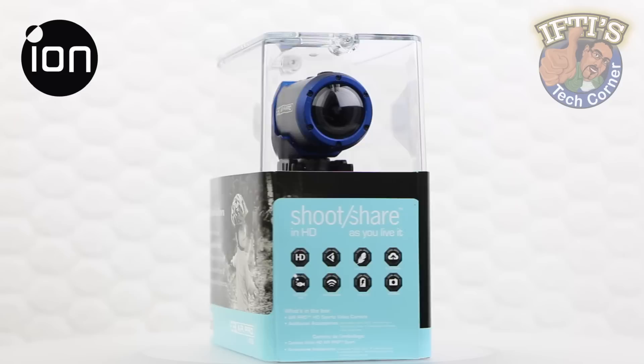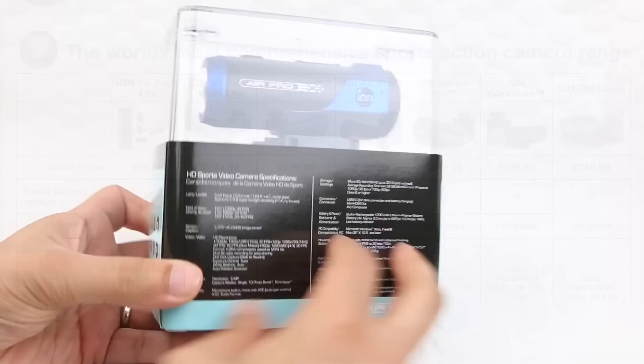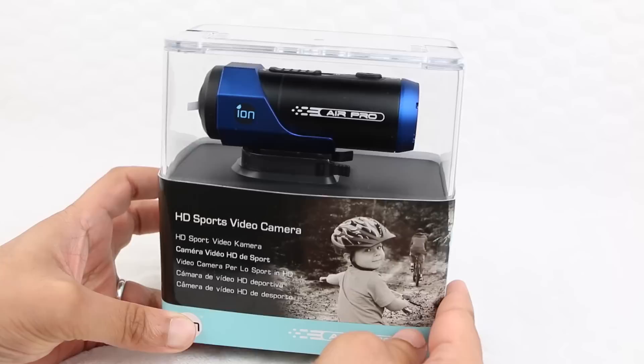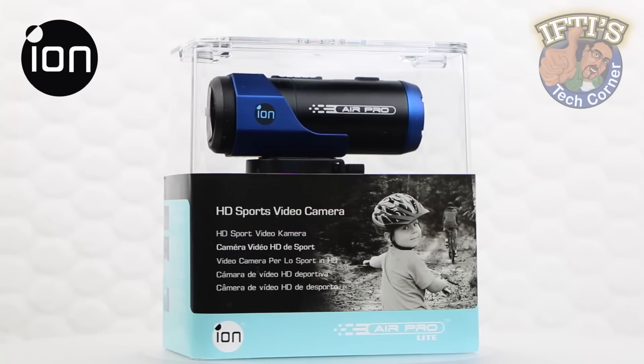Welcome to Iftis Tech 101 where today we are looking at the ION Air Pro. The ION Air Pro is available in various packages with a range of mounting options and solutions, although the subject of this review, the Air Pro Wi-Fi Lite model, includes the ION Air Pro camera with a basic bike helmet mounting kit and the Wi-Fi pod which adds wireless functionality. Priced at around the $110 mark, it seemed to offer fair value for money at first glance. Let's take a closer look.